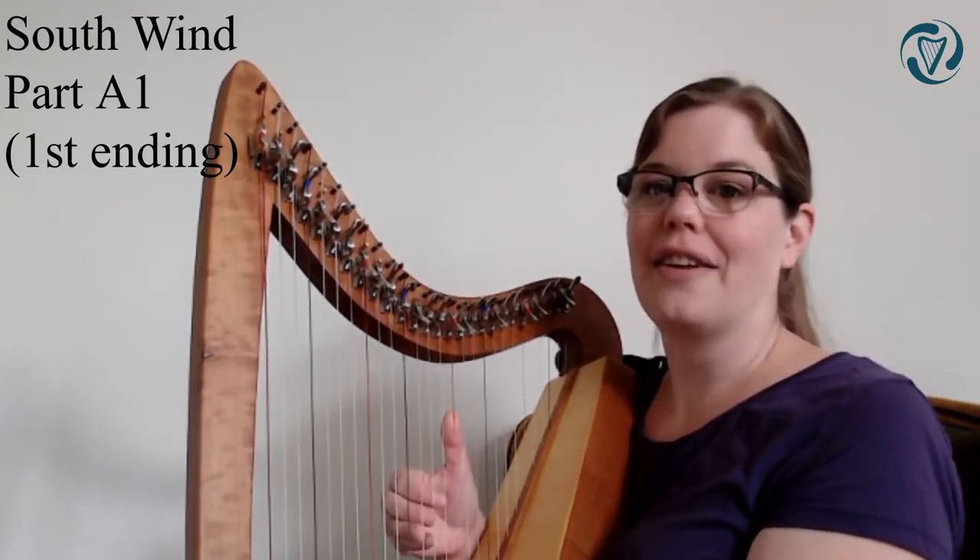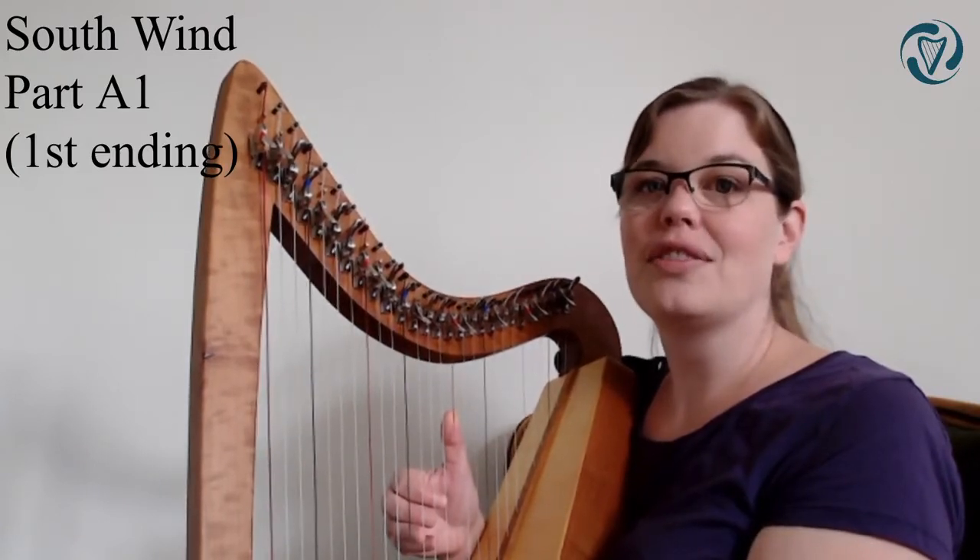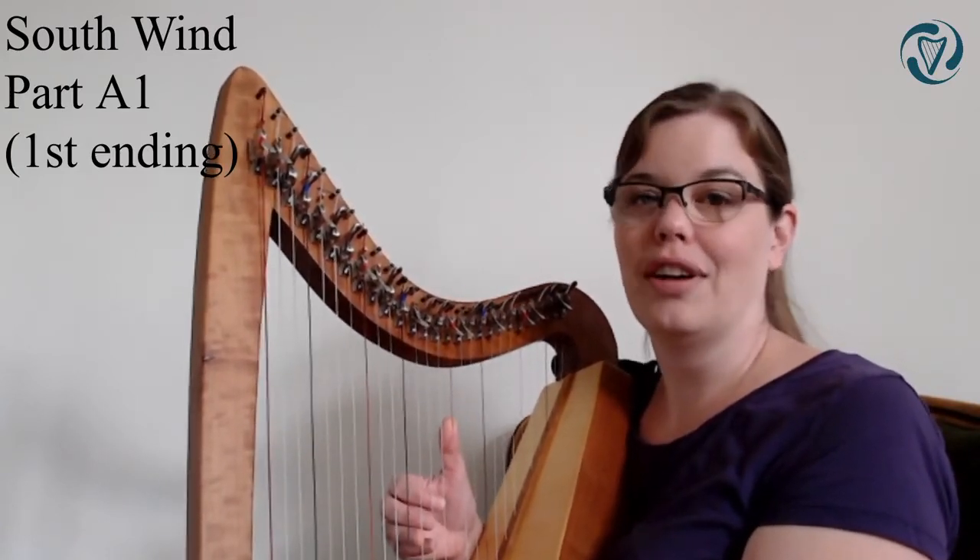Let's do that again. One, two, three, one, two.